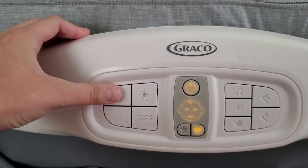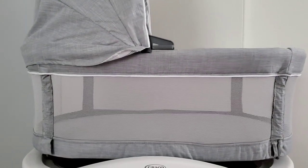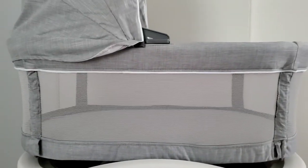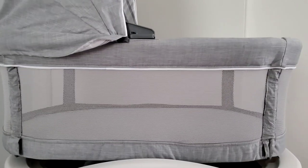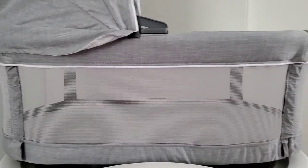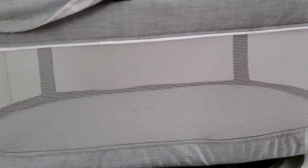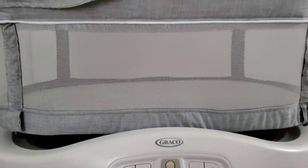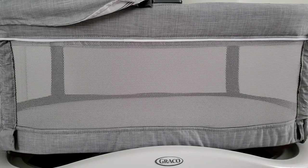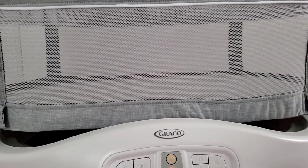For the motion settings, there are three speed settings. The first is gentle, the second is a little faster, and the third feels like the biggest difference. I normally set it at the second setting at night. There's also vibration — the vibration is kind of loud, but as a light sleeper I'm able to tune it out. There are two vibration settings: the first is subtle, and the second is just a little bit stronger.